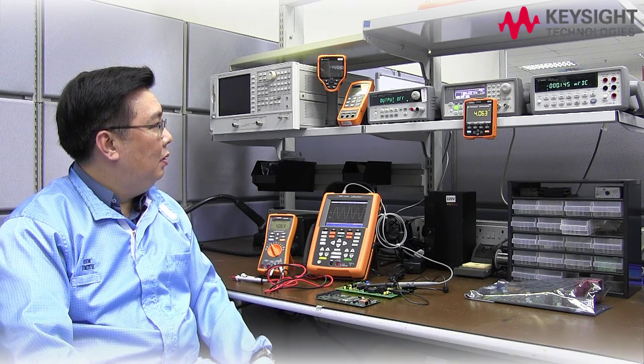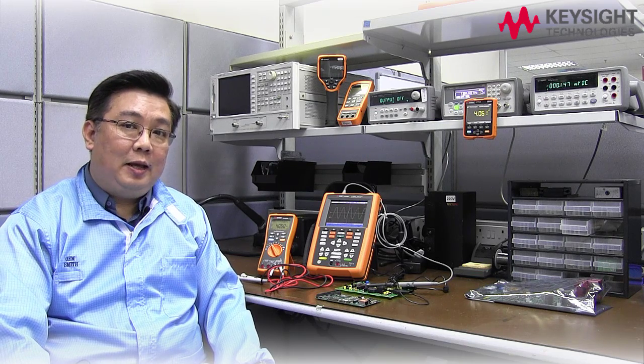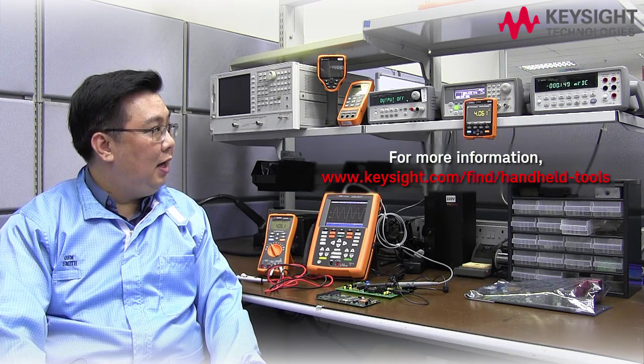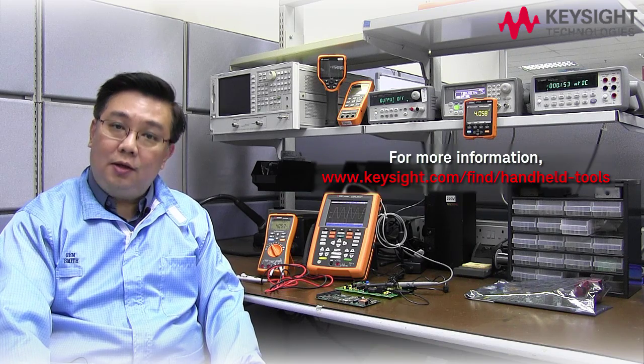I've just introduced to you a few key handheld test instruments that can be used in an electronic troubleshooting workbench. These handheld instruments can bring value or complement your existing benchtop test solutions. For more information on the handheld test instruments, please visit our campaign webpage. Thank you.